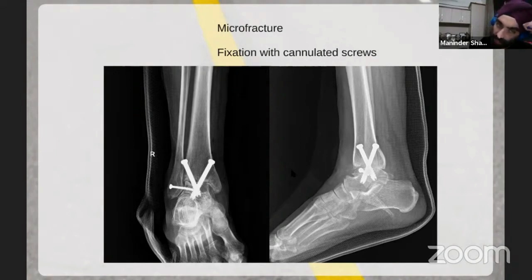A two-screw construct is usually sufficient for Indian patients and gives solid fixation. For bigger bones in male patients you can add a third medial screw. If the bone is very osteoporotic, add more screws and consider a bridging external fixator for six weeks to allow healing. All screws are inserted percutaneously — no open incision required.